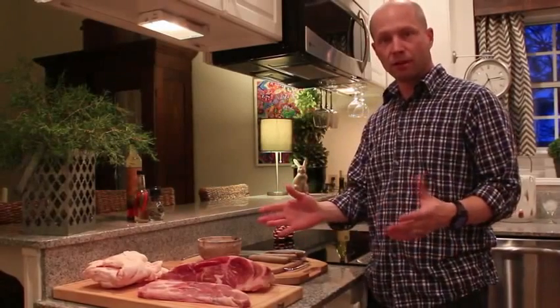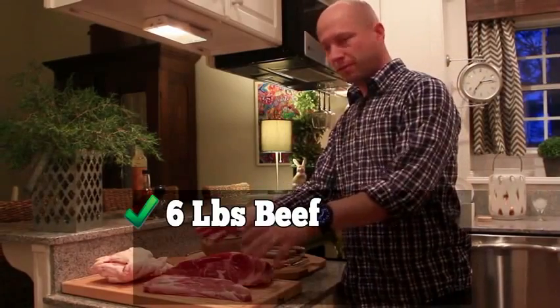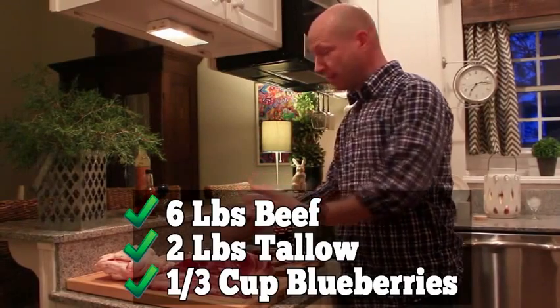Natives used whatever was available — bison, elk, moose, deer — but nowadays people just use what they can buy. Select a low-fat red meat; beef is perfect. You'll need 6 pounds of beef, 2 pounds of rendered beef tallow, and a third of a cup of strawberries or blueberries. And that's it.